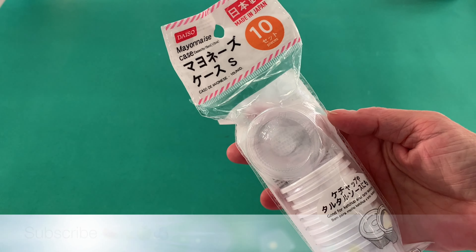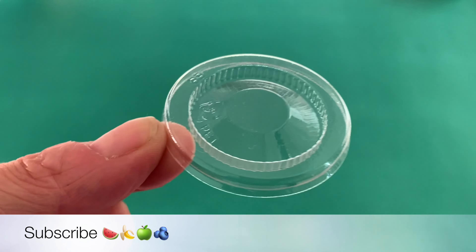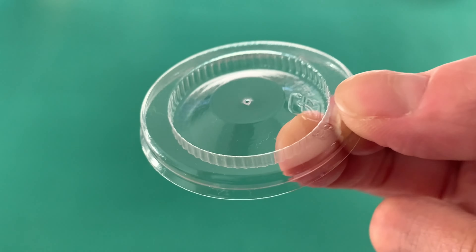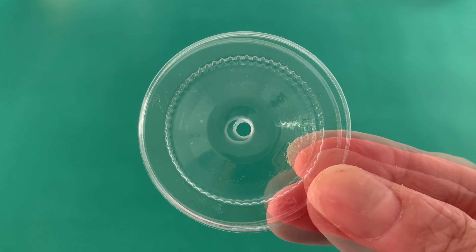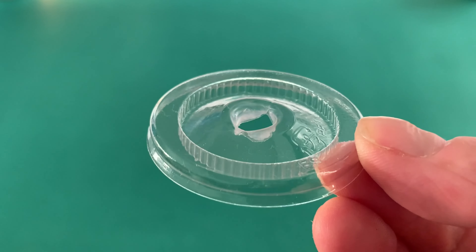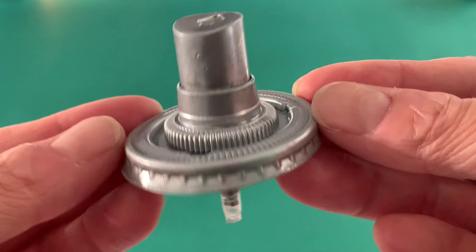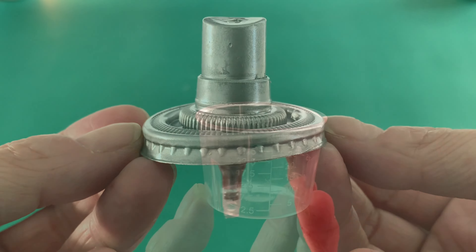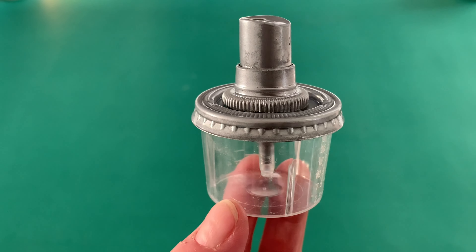Now for a lid. We matched our medicine cup with the plastic lid from this Daiso condiments set. The plastic is thin so you can easily make a hole in the centre and gently widen it with a pencil or paint brush handle until it is big enough to fit the pump piece. Connect the two parts with a strong glue like Uhu or E6000. The bowl and lid fit together perfectly.